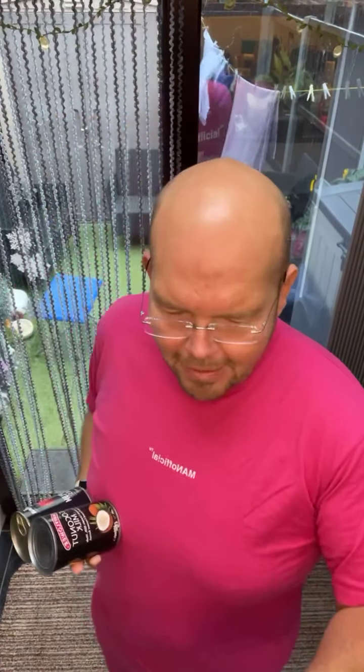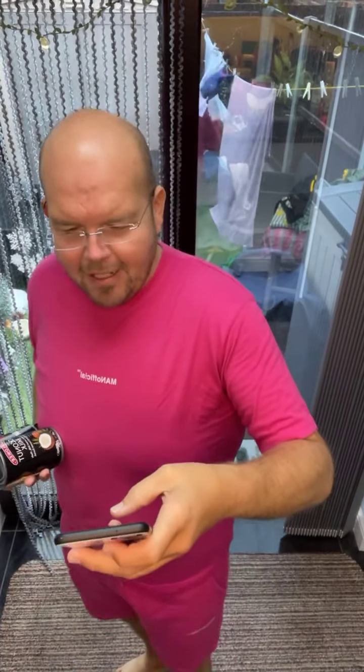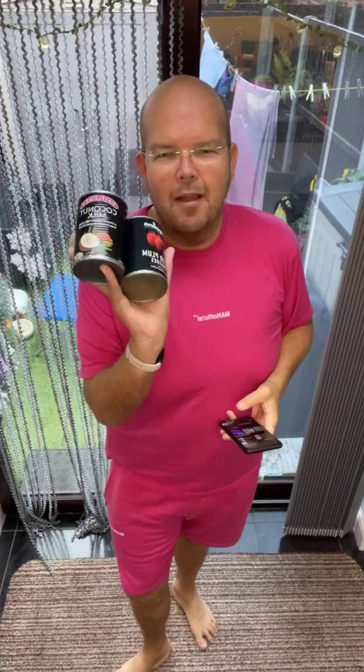Good morning and welcome to Tone Tuesday. My name is Jodie Bunting and this is your daily live workout to help you burn a few extra calories every morning. Today is Tone Tuesday and we are going to be using our weights.